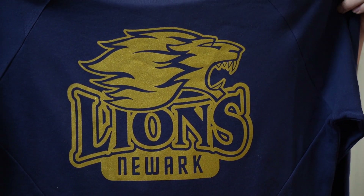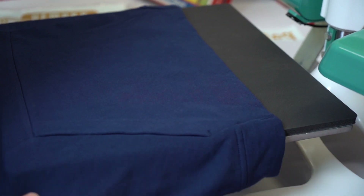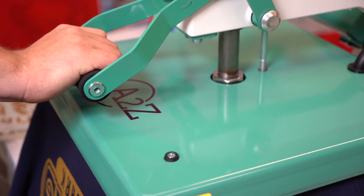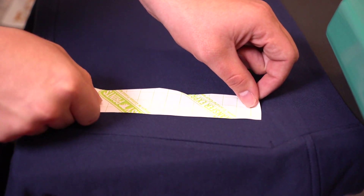And after four seconds your Goof Proof transfers are good to go. You're able to use gang sheeting to increase the revenue. On this garment we're also going to put an image on the pocket to upsell to the customer. Make sure all the moisture is out and press onto the garment.